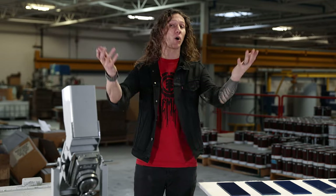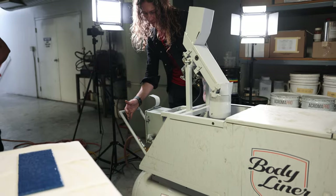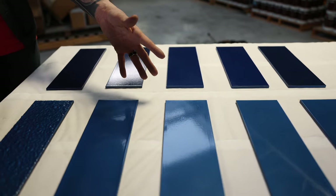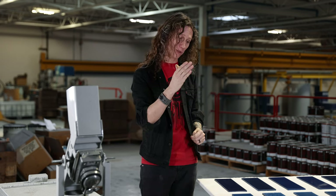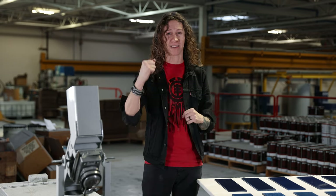Hey guys, it's Brad from Body Liner. We've come down to the laboratory — it's time for some strength testing. We have here what's called a Gravelometer, which is going to throw rocks at our test panels. We have samples of our product and the leading strength coatings when it comes to smooth finishes. Let's see how Body Liner fares against some of the world's big boys in the strength game.